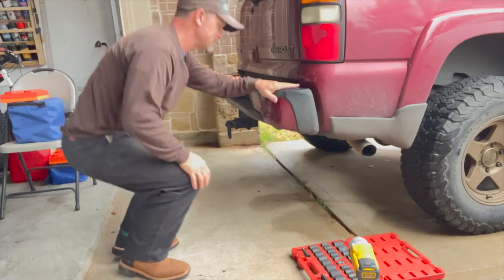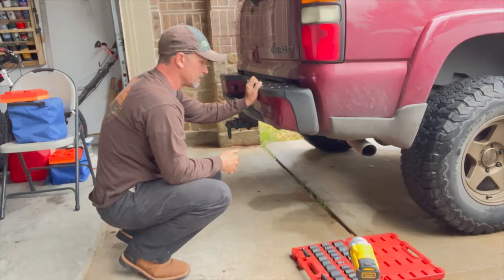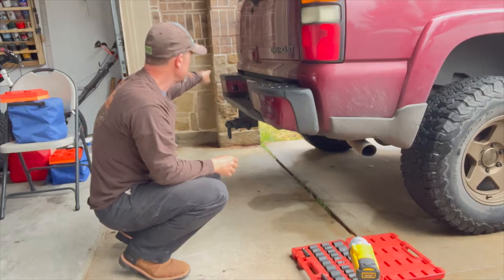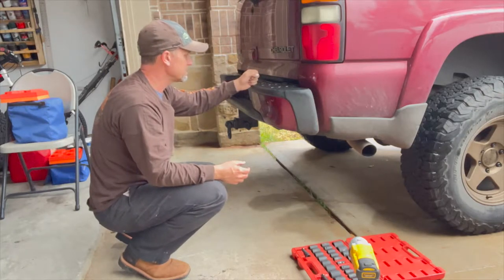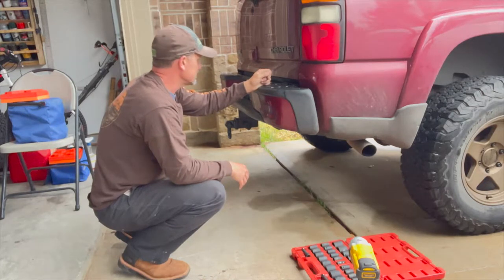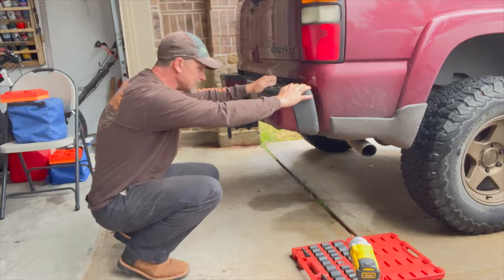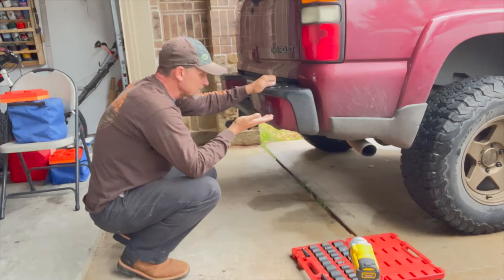First thing I want to do before I even touch the bumper is mark on here where the bumper is in relation to the body. So when this bumper comes off I have an idea of where I want to be building the brackets. I'm going to make a little template here because I don't want to be putting the bumper on and off constantly. I'm putting the spindle hinge on this side, swinging it across almost all the way to the other side, because Parker's thinking he probably wants a potential fuel carrier in the future — right now he just wants a tire carrier to get the tire out of the back of the truck.